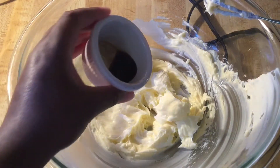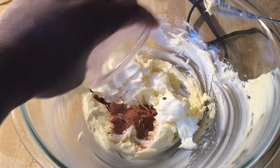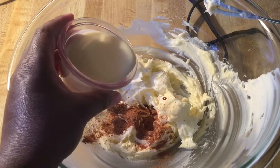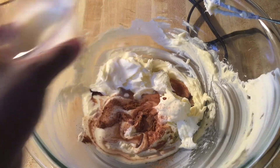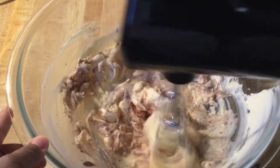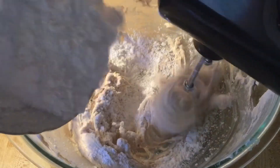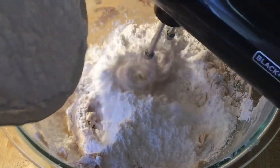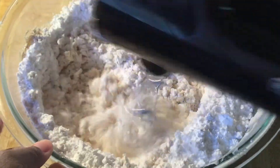Next we're going to add in one teaspoon of pure vanilla extract, half a teaspoon each of ground cinnamon and ground nutmeg. Over here I have four tablespoons of eggnog — I'm going to add a little bit and then add the rest later. We're going to mix this in until it's nice and well incorporated. Next we're going to add in one 16-ounce box of powdered sugar that I sifted, and the rest of the eggnog. Blend all these ingredients together until nice and well combined.